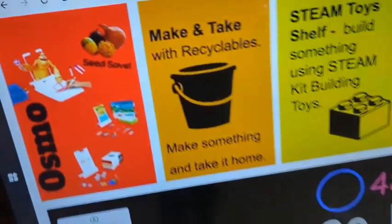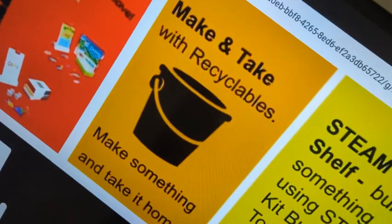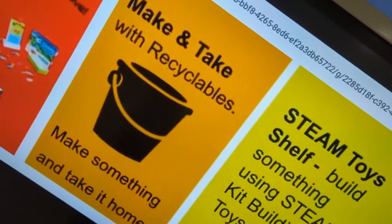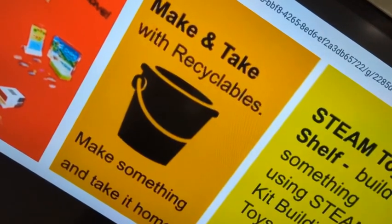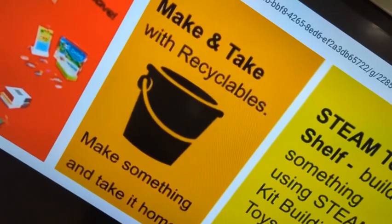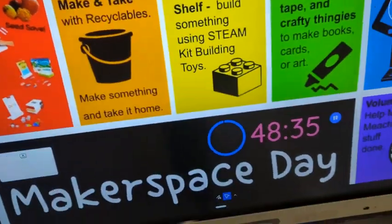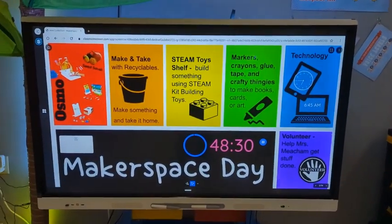We're not going to do any seed saving today because we finished that last week. If you're choosing to do orange, that means you're going to make something and take it home. You need to make something that fits in your locker. If it doesn't fit in your locker it becomes property of the STEAM room and you can't take it home. If you're wondering if it'll fit in your locker, maybe ask the teacher and you can take it out to the kindergarten area and test it in one of their lockers.